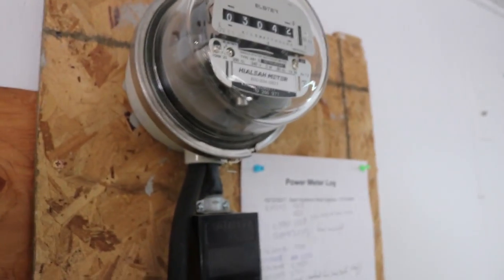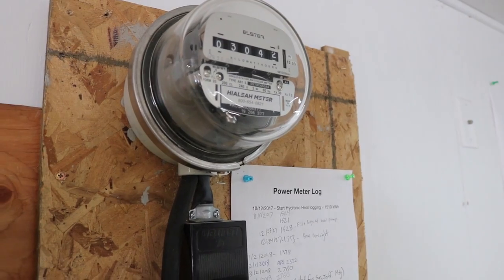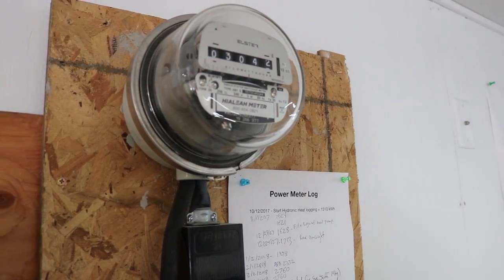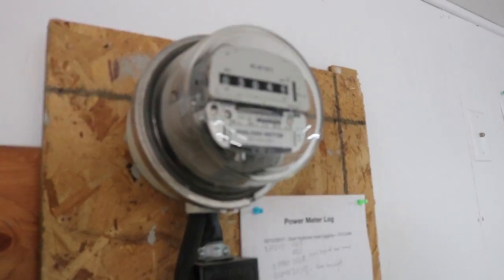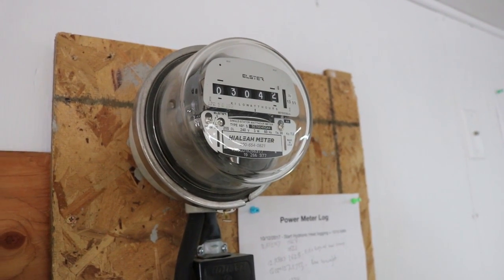You can't reset it, so what I do is I simply write down that number once a month, or any time I'm doing anything special with the heat. That way I can track the total power usage of the heat separate from the rest of my electric bill.